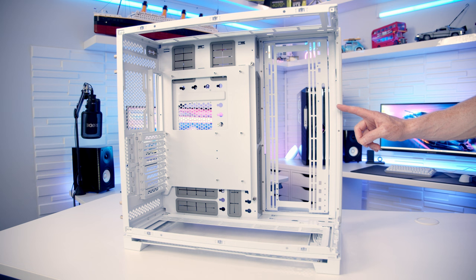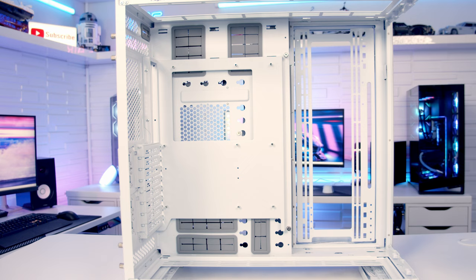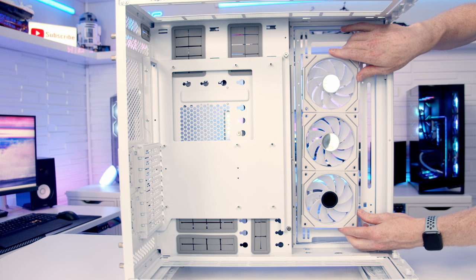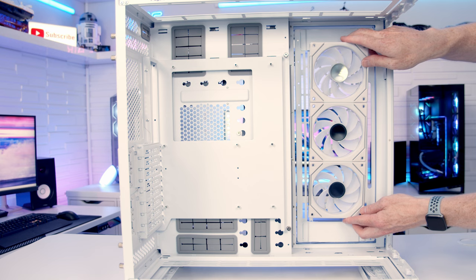In terms of fan and radiator support, at the top, the bottom and the side you can fit up to three 140mm fans or up to three 420mm radiators. At the rear of the case it's either one or two 120mm fans depending on the height your motherboard is installed at. Lian Li include two cover plates to help cover any gaps if you go with three 120mm fans at the side, which improves aesthetics and should also help promote better airflow.